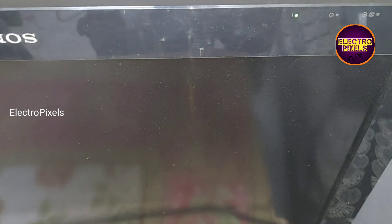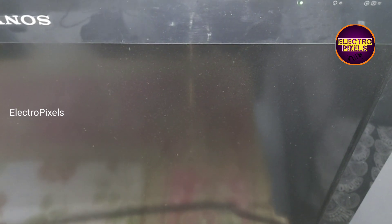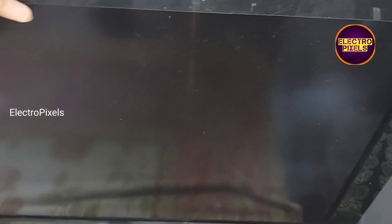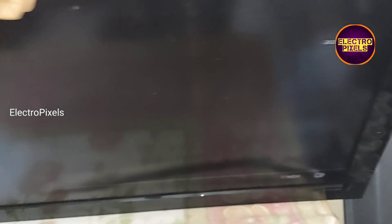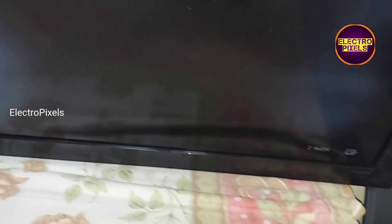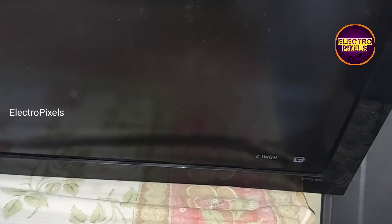Now here you can see the green color indicator, and now the TV is turned on — you can see the picture comes. Here you can see the blue color indicator light, so this board is working and the TV is repaired successfully.